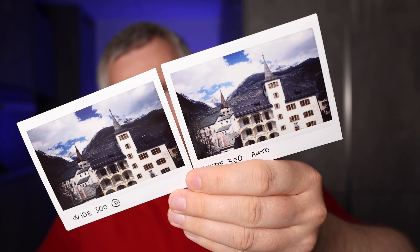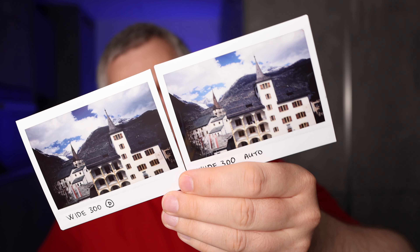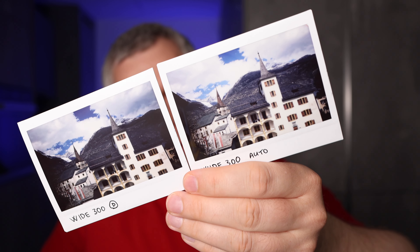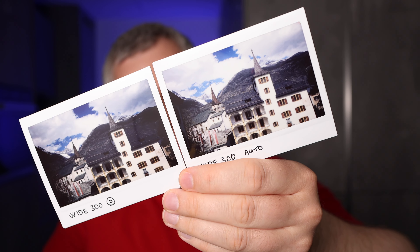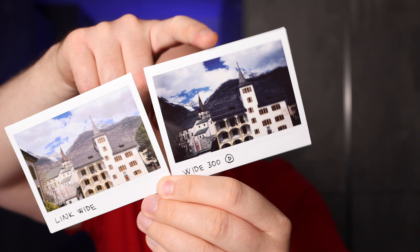For the landscape shot with the Instax Wide 300, I took the picture in auto mode, but thought it was a little too bright, so I also used the darkened mode. The darkened picture looks a little better so I used that one for comparison to the print from the iPhone. Here they are side by side — here's the print from the iPhone and here's the print from the camera.